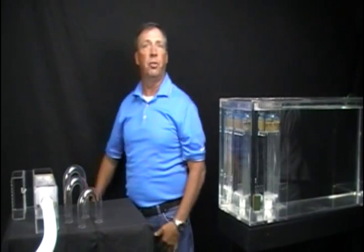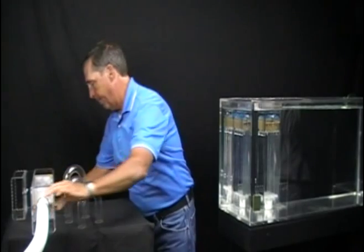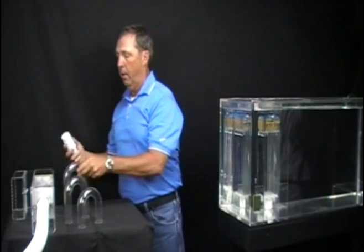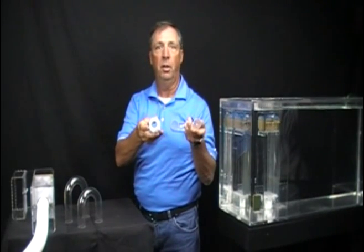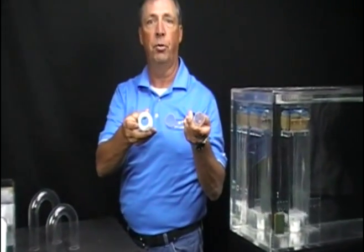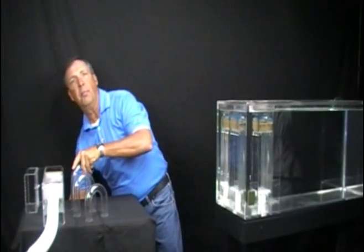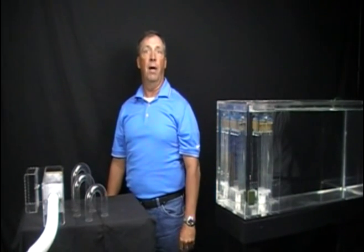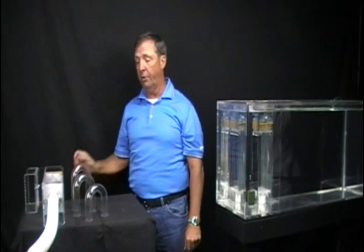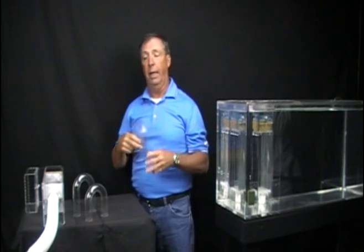You should never have a siphon U-tube with a larger inside diameter than the bulkhead fitting in the overflow box, which is the fitting at the bottom here. A standard overflow box has a 1 inch PVC fitting, and as you can see here, the inside diameter of the tube is approximately the same size as the bulkhead fitting. If you have one that is larger, it is not only pointless — it can and will have an adverse effect on fluid control by slowing the velocity through the tube, allowing air to become trapped in the crown, eventually breaking the siphon.